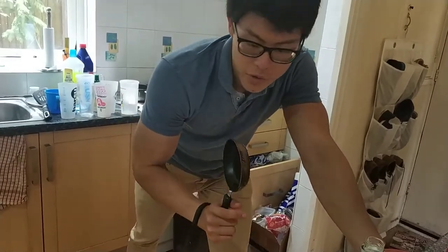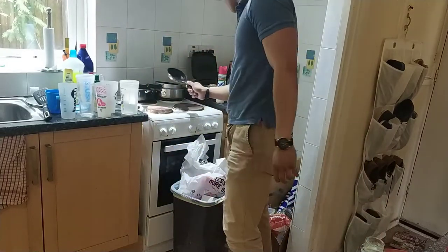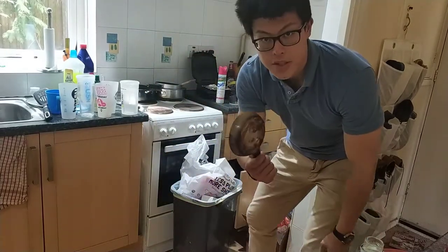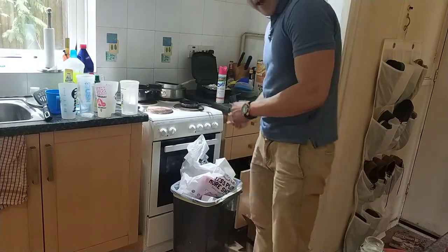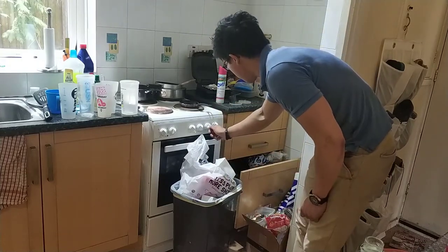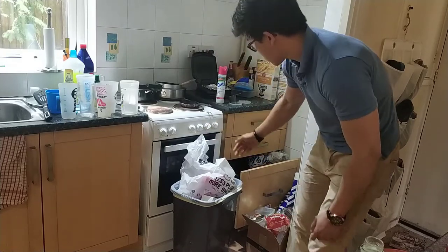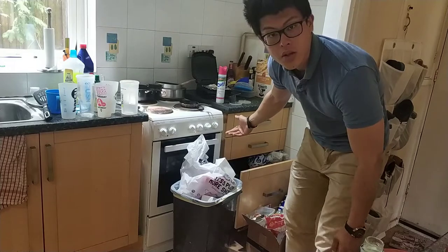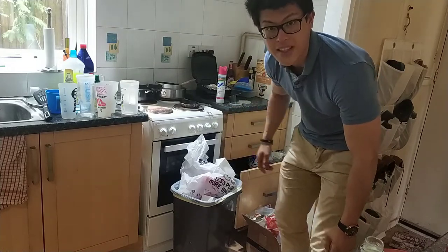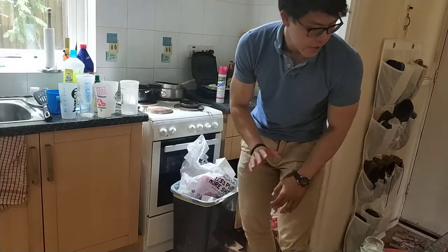I'm going to gather my ingredients. I'm going to put this in the pan just so it can kind of get warm. On the pan, quite low heat — this goes up to six, I'm making it two. I'll turn it up to probably three or four later. Very low heat.